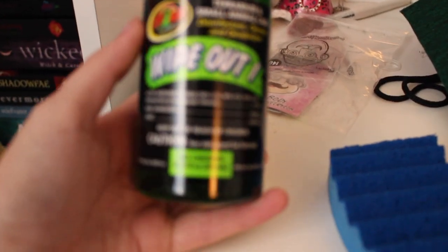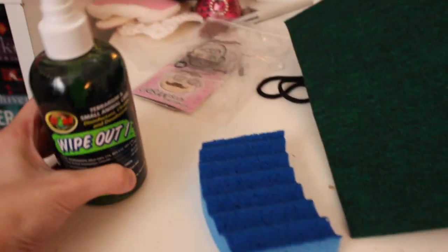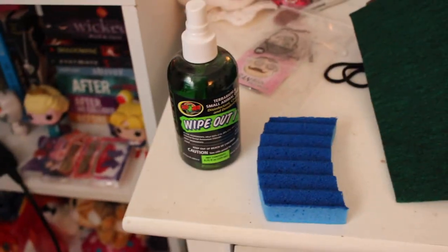I use this Wipeout Terrarium Disinfectant Spray. I bought it at PetSmart for $10, and I also use a scrubber sponge and hot water.